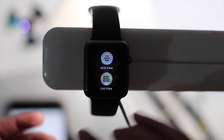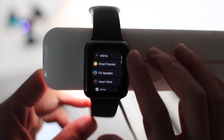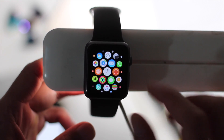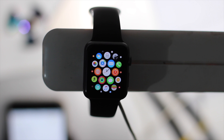Another feature is the list view. When you force press on the home screen you get the list view, which makes it easier to find apps by scrolling through them. Though to stay in the Apple vibe, you might just want to stay on the grid view.